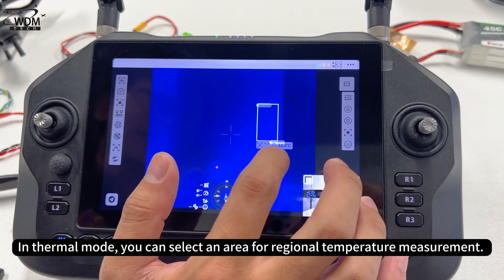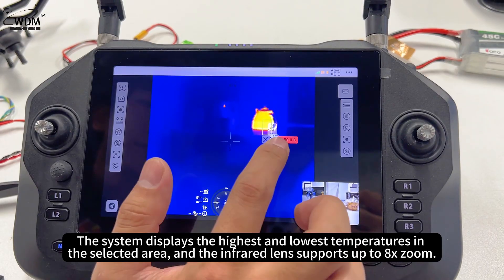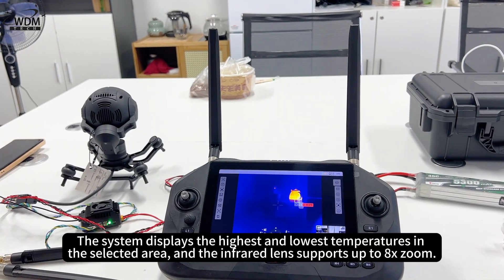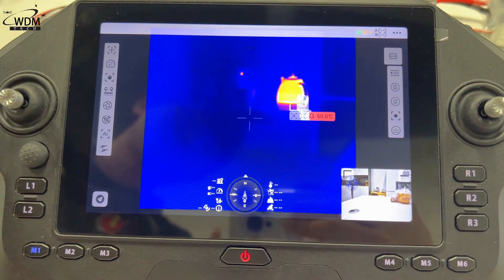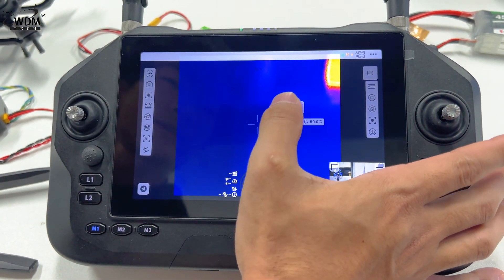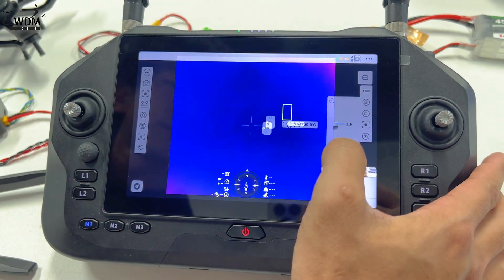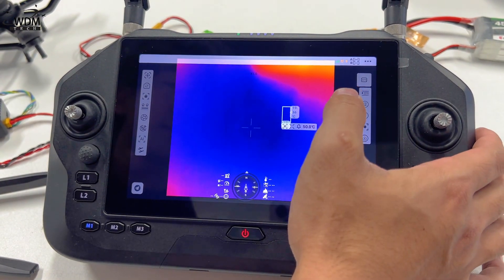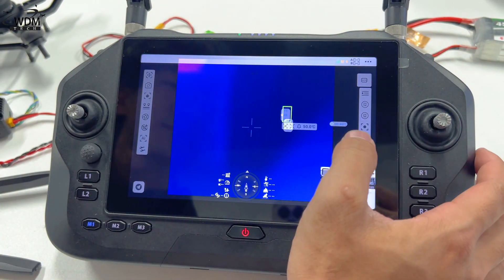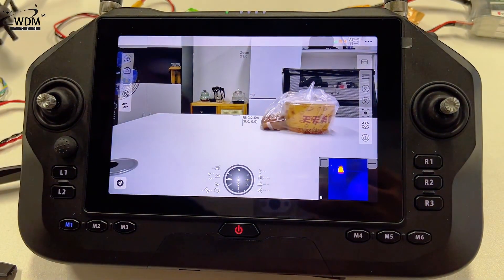In thermal mode, you can select an area for regional temperature measurement. The system displays the highest and lowest temperatures in the selected area, and the infrared lens supports up to 8x zoom and temperature alarms.